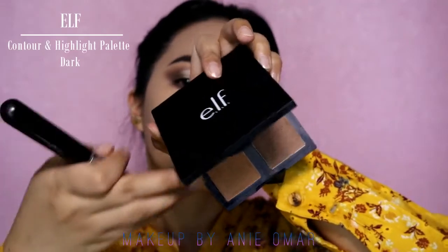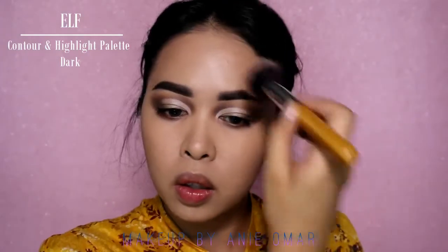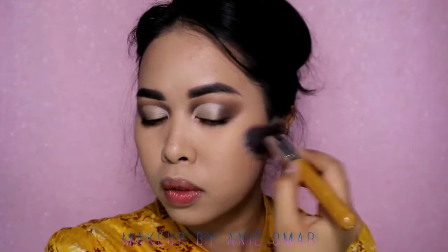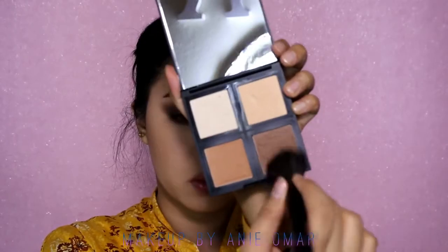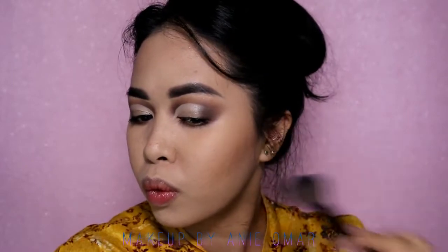For contour and bronzer I'm using my e.l.f. Contour and Highlight Palette in shade Dark — picking the light bronzer to bronze my face, then the darker color to contour my face, nose, jawline, and temples.